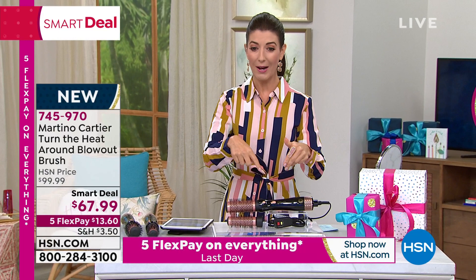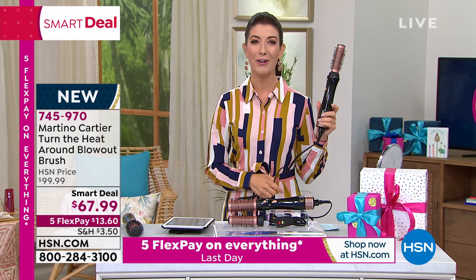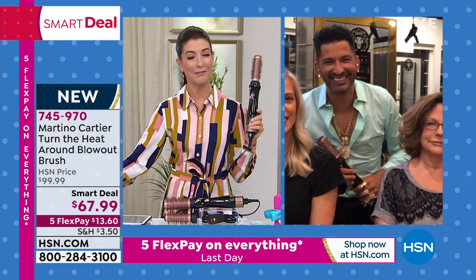It's the only one of its kind that actually has two different interchangeable barrels — you get both the small barrel at one and a quarter inches and the larger barrel at one and a half inches. Whether your hair is short or long, fine or thick, curly or straight, you're going to get a beautiful blowout look for a smart deal price of $67.99. Let's see this baby in action — here's the one and only Martino Cartier.